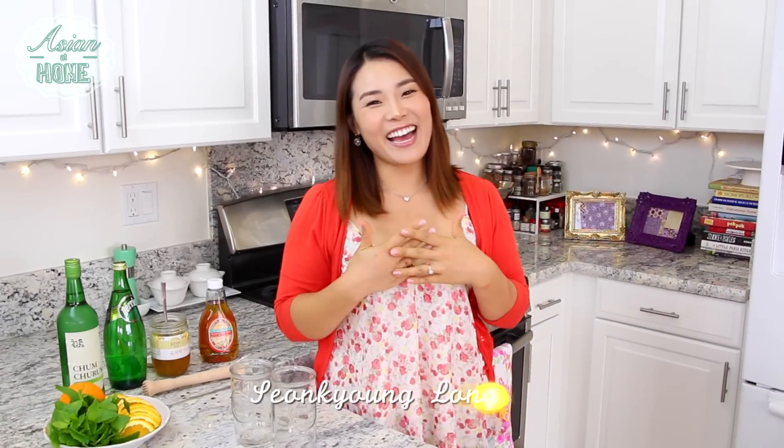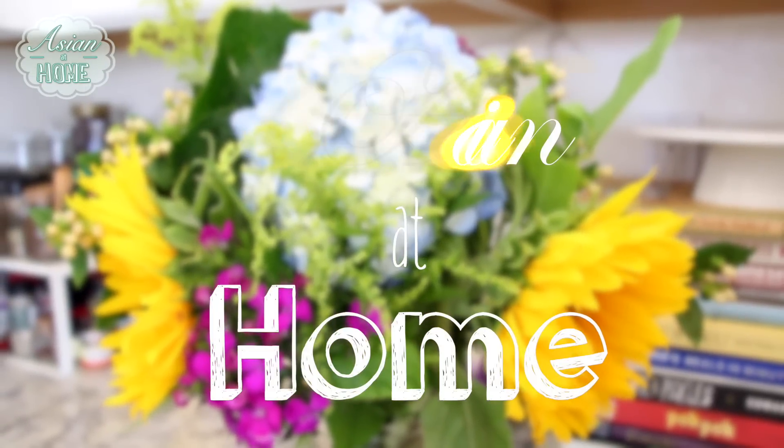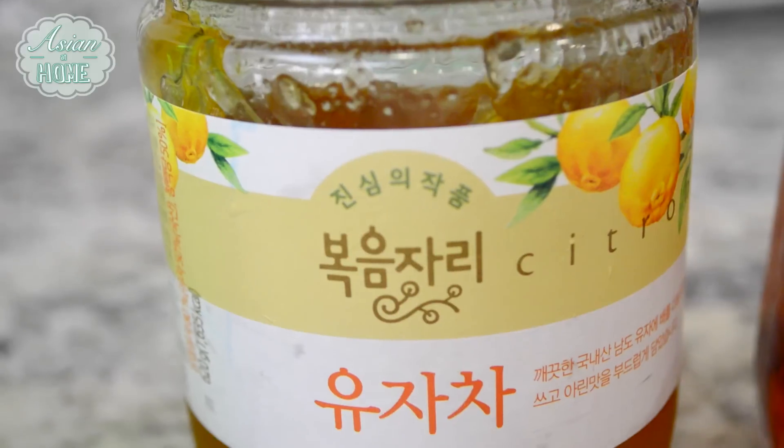Hey guys, I'm Seonkyoung Longest. Welcome to Asian at Home. Today I'm going to share a really fun cocktail recipe with soju. I'm going to show you soju mojito two different ways. Let's get started.